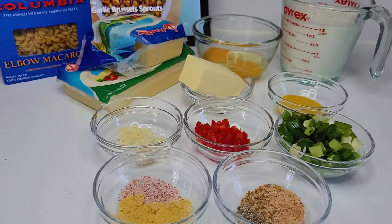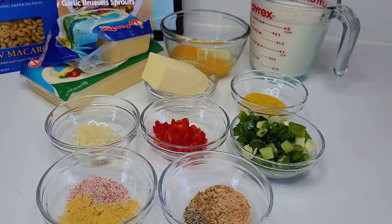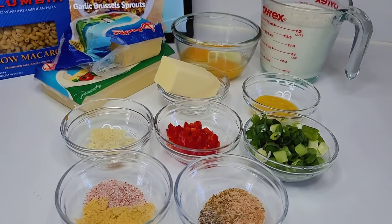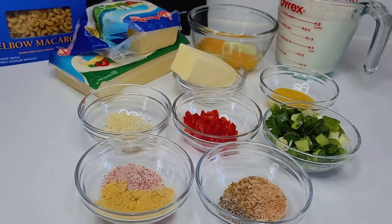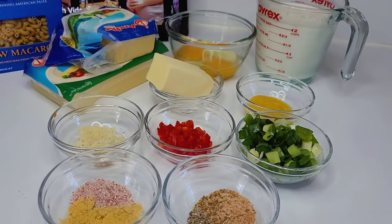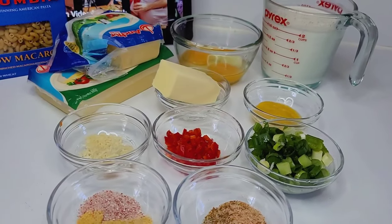Hi guys, welcome back to my channel. Today I'll be showing you how to make this quick and easy Guyanese style macaroni and cheese. I try to find just local ingredients that are found in Guyana so that I can make the recipe as authentic as possible.